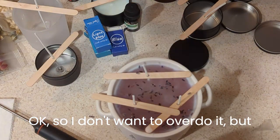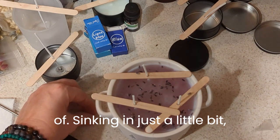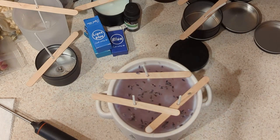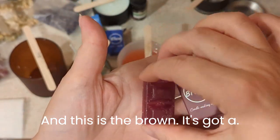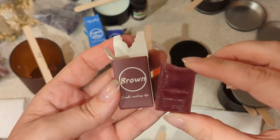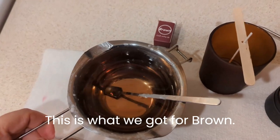I don't want to overdo it — I'll set that there. I can see they're kind of sinking in just a little bit, just enough to stay. And this is the brown — it looks more purple-y brown to me, but okay, that's what we got for brown.